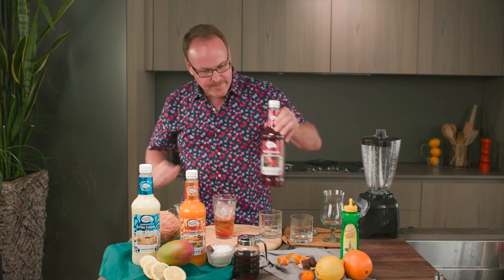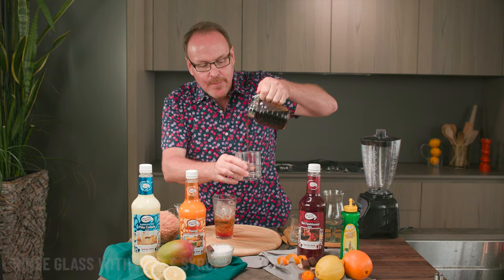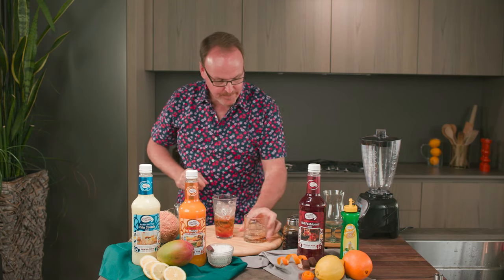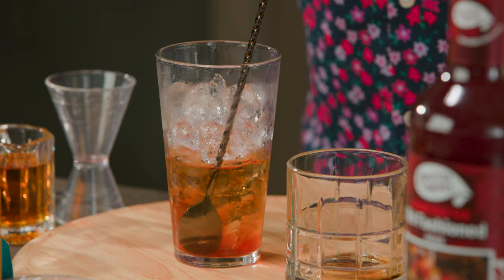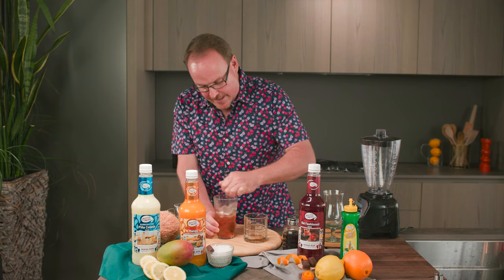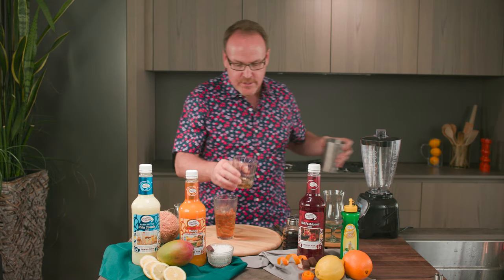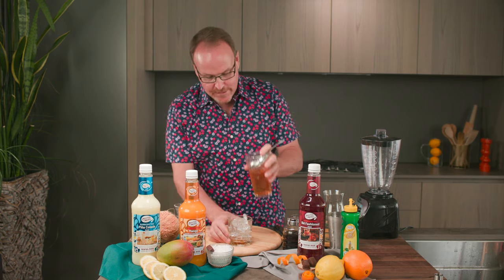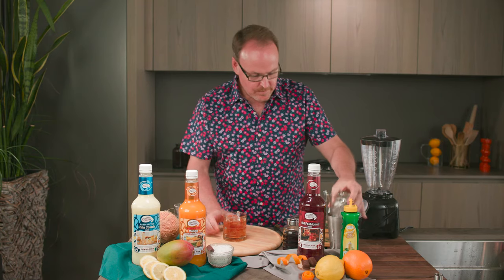I'm adding some extra sweetness to the cocktail with our maple syrup. I'm just going to pour a little bit in the bottom of the glass and roll it around — we're just rinsing the glass with maple syrup. Now let's stir this up. We want to stir this around so we can melt even more of the ice cubes and bring in more of that cold water to cool it off. I find that too often bartenders don't stir the ingredients well enough before they strain them out.